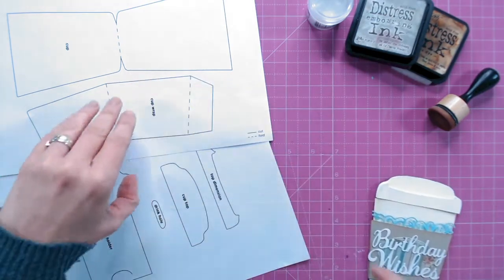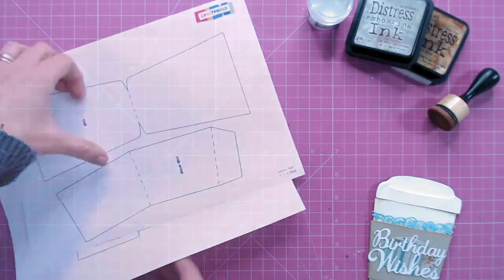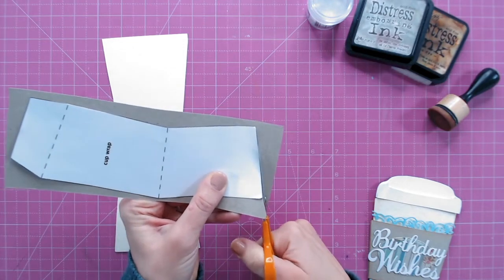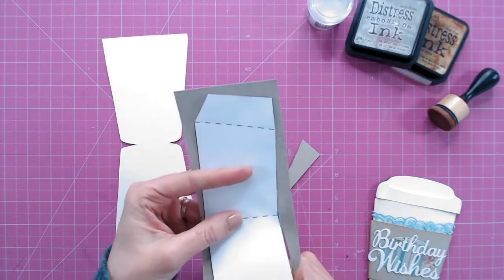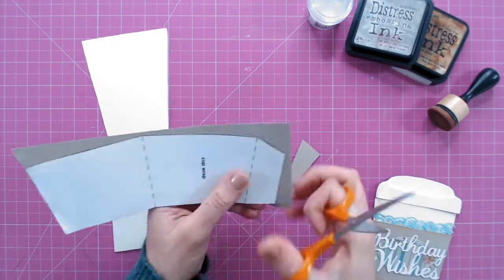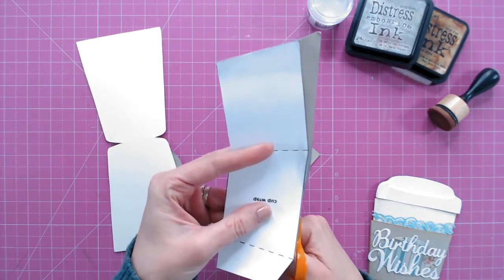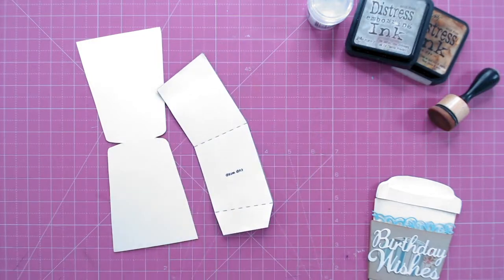We're going to start using the templates from Craft World — I've downloaded and printed these at home and already started cutting out my pieces. I've cut my main card base and my cup wrap. There is a video on Craft World showing you how to use printable templates for shaped cards like this. I've adhered my cut-out template onto my chosen cardstock using a repositionable spray adhesive, so I can peel off the template afterwards. I'm cutting around the very edge using the template as a guide, then discarding the waste.